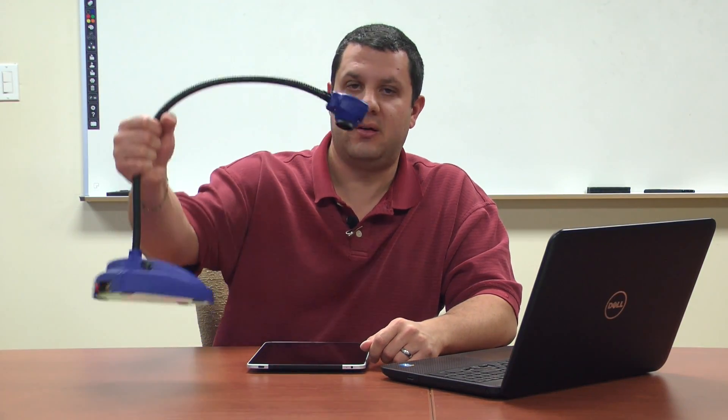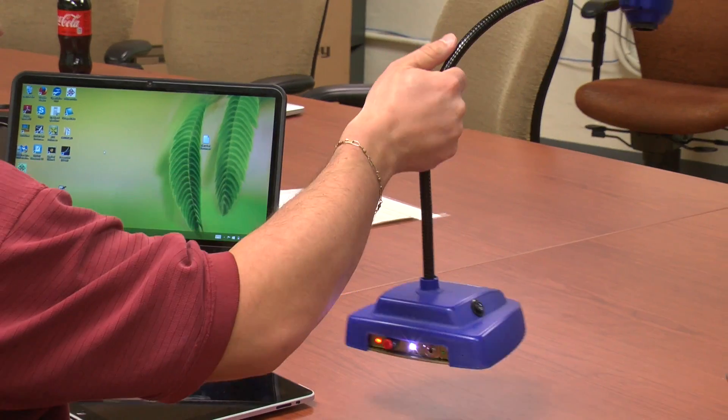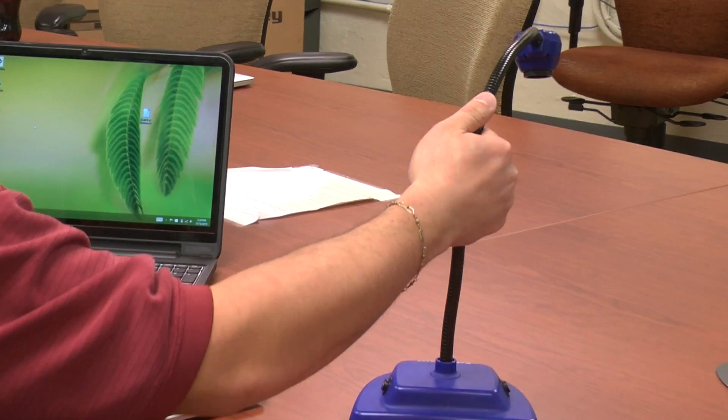Hey everyone, it's Anthony here. I've got a brand new camera to show you. This is the Kennevision 7880C, or as you might call it, the EduCam Wi-Fi. So this is kind of a unique document camera. It's totally wireless, runs on a battery, so once it's charged up you can just place it down and use it, no cables required.